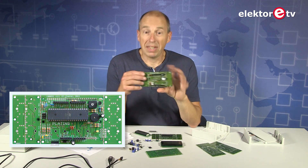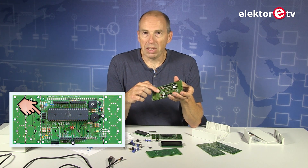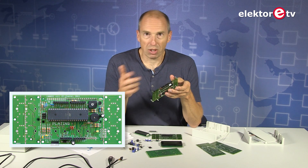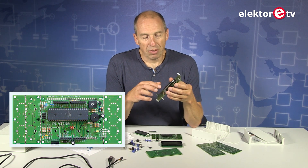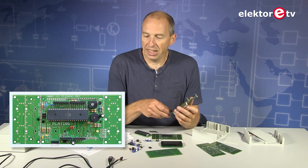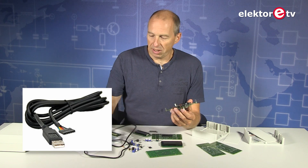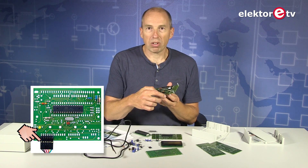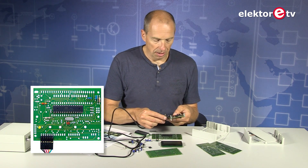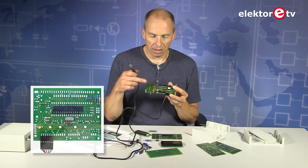Once you have built your Platino and you want to program the processor, you can use the ISP connector, which as mentioned you have configured correctly for your package type — 40-pin or 28-pin. Or if you program it with a bootloader — an Arduino bootloader — you can use it with the Arduino IDE and an FTDI-compatible serial-to-USB cable. Platino has a special connector on board that's compatible with this FTDI cable. You just plug it in, start up the Arduino IDE, and you can program the board as an Arduino.